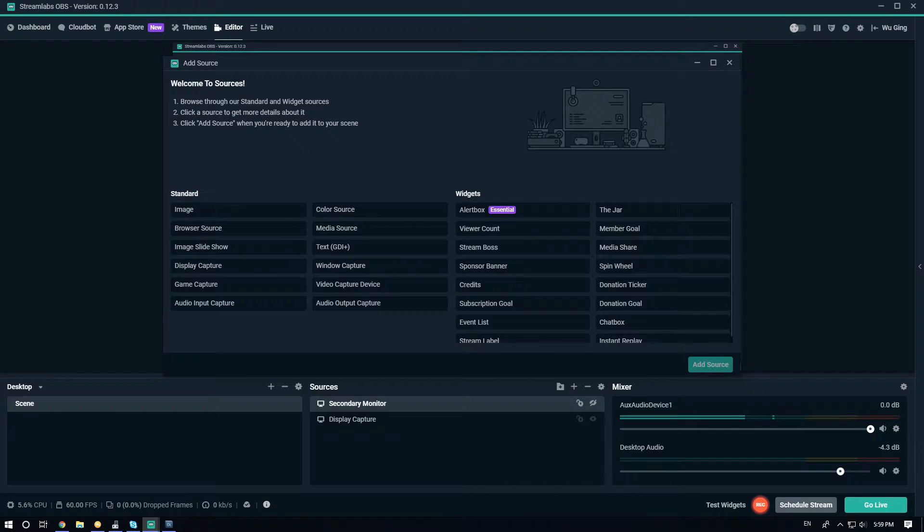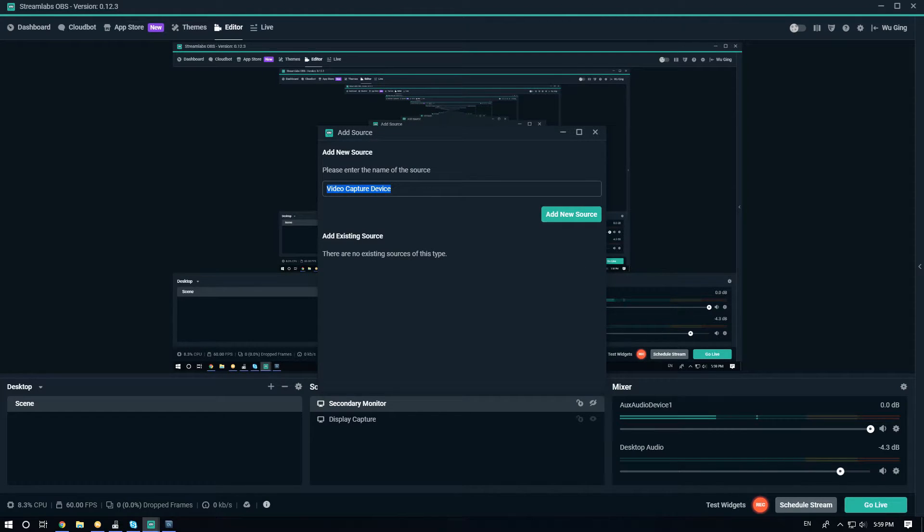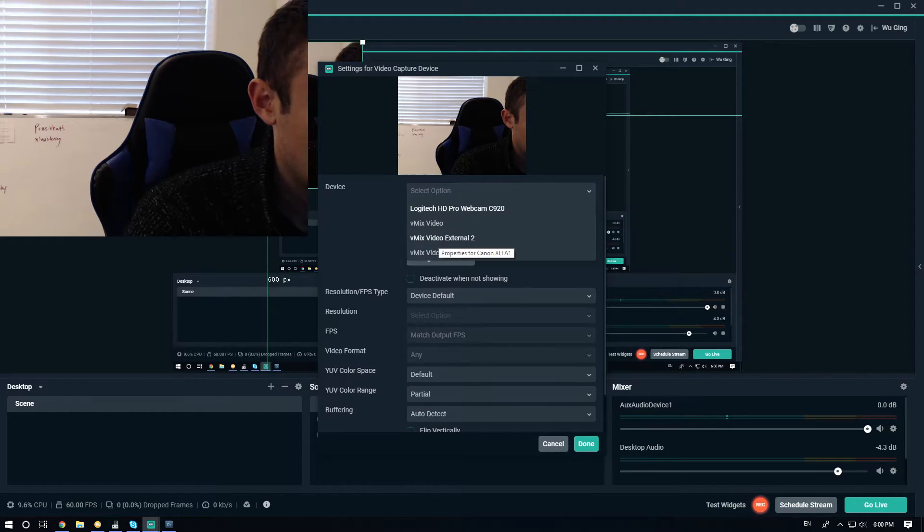I am curious though — let's go ahead and see if we can add this camera straight into Streamlabs. It's probably considered a video capture device, like a webcam. We're going to go ahead and call this Canon XHA1. Let's see — we've got vMix video, but it doesn't look like it is showing up in Streamlabs directly. So we might have to look around and see if there's a way to use that instead of a webcam directly in Streamlabs. That's something interesting I'd like to figure out — it'd be really cool to be able to do that.